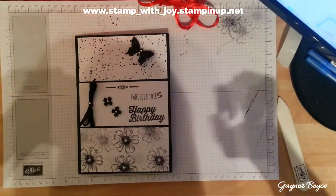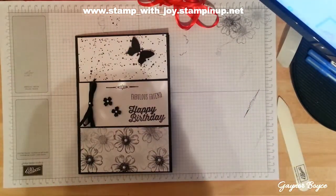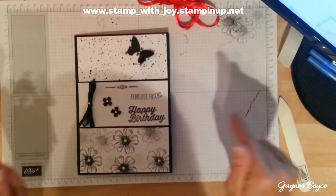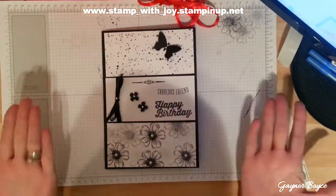Hi Stampers, Gaina here again. I've done all my Christmas cards now. I might make the odd one still to do some more videos for you guys, but I'm moving on to birthday cards.